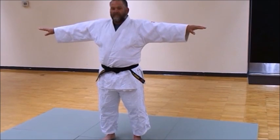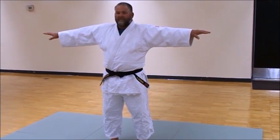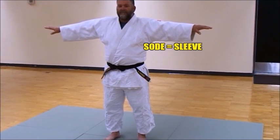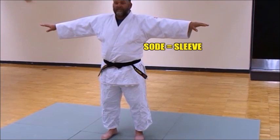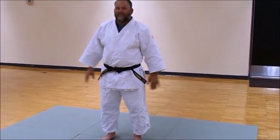The jacket sleeves extend all the way to the wrist — that was also a feature developed by Jigoro Kano so they'd cover the elbows. The rough tatami of that era really took its toll on elbows and knees, so the added cloth around the elbow really does help. The sleeve is called the sode.